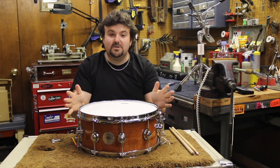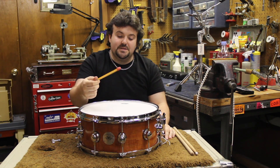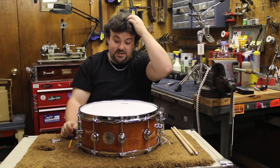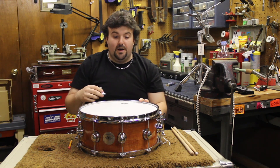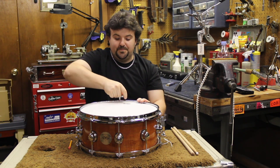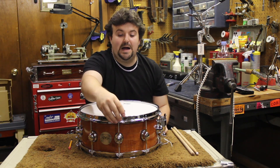To start tuning your snare drum, take your pencil with a good eraser and tap it in the center — it has a really, really low tone right now. To start getting tension, take your key and in a star pattern around the drum, go to opposite lugs. Get one lug close to you, tighten that about a full turn, and then go to the lug opposite.